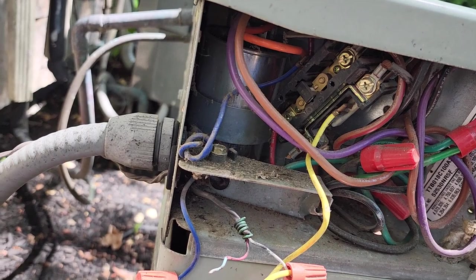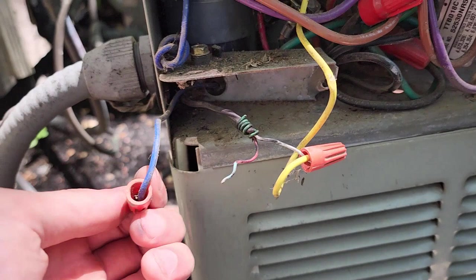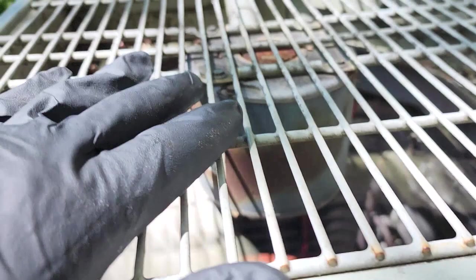Now if I push the contactor in it turns on, so I'm going to get some Wagos and connect these with Wagos, because wire nuts are the reason this disconnected.